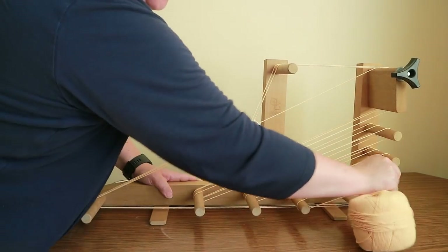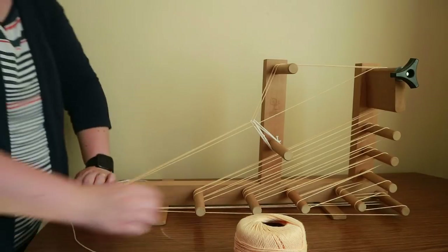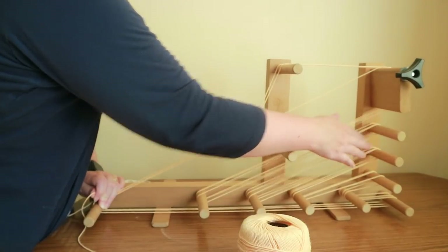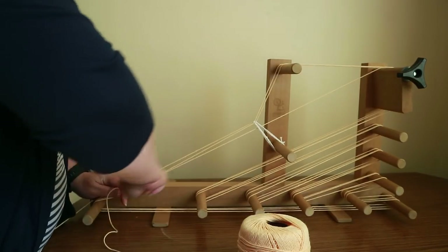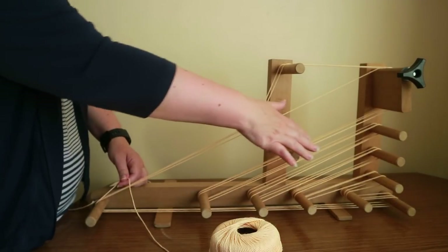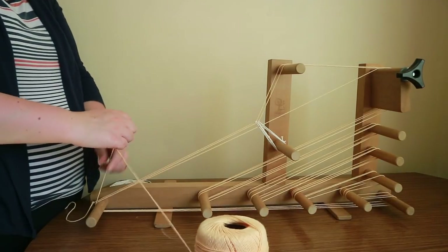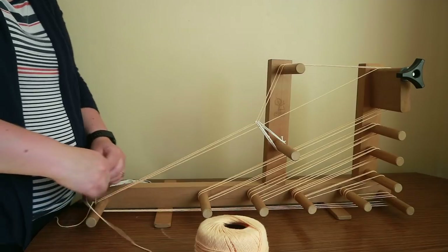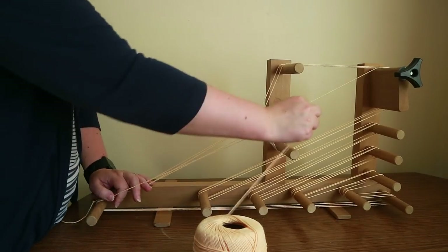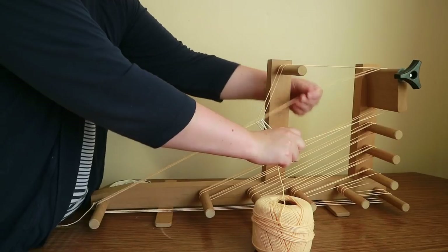If you want a shorter piece you don't need to wrap all the rods — you could go all the way round just around the base for the shortest piece, or skip the first two rods and only work the remaining ones. You can choose to use as many rods as you like to create the length you want. Note that once the last thread done was a heddle, the next goes in between the two rods and up to the tension rod — that creates your next open shed, free to move.